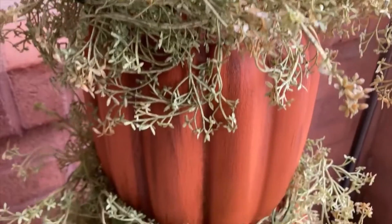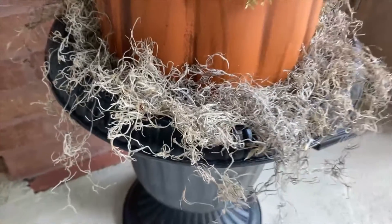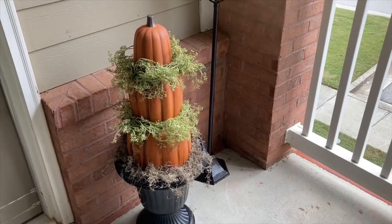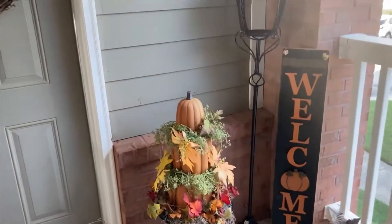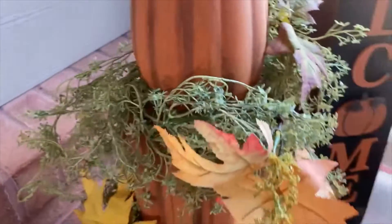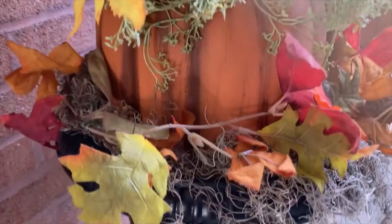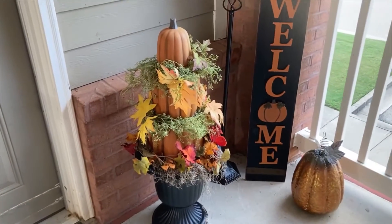I grabbed the greenery garland at Hobby Lobby and twisted it around the pumpkins, then tucked in the Spanish moss — grabbed the moss at Dollar Tree — and the plastic planter came from Dollar General last year. I felt it was kind of plain so I tucked in some leaves. This is my mother's entryway in her little breezeway; I wanted to spruce it up for fall. It turned out super cute for only five dollars, and she likes it — it made her happy so I'm happy.